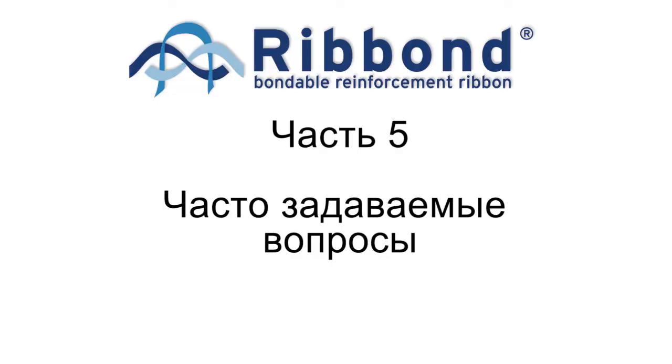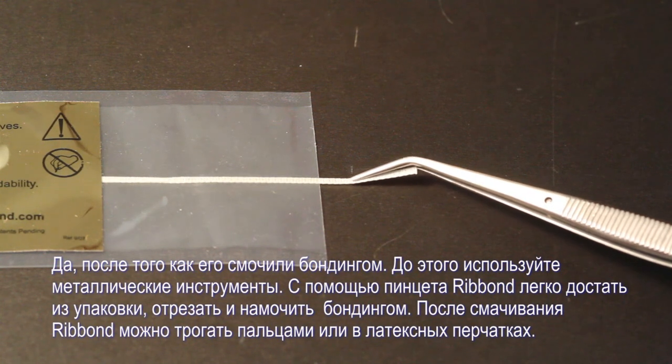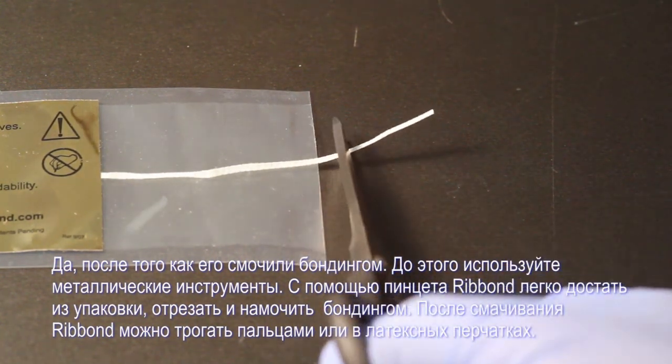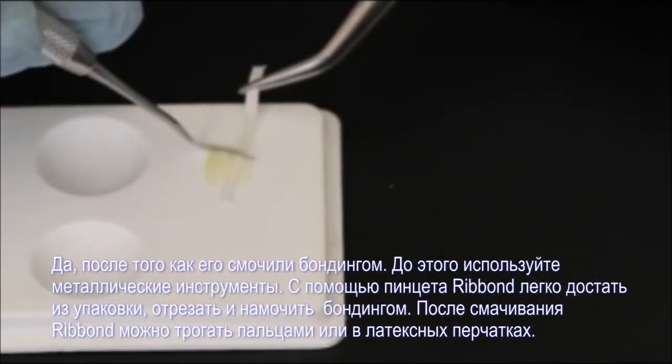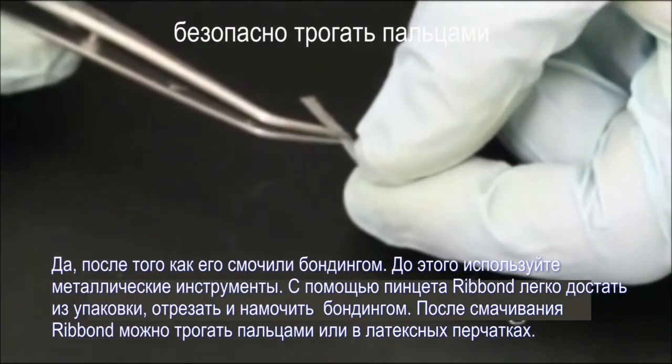Commonly asked questions: Can I touch Ribbon? Yes, after it is wetted with resin. Before it is wetted with resin, use metal instruments to manipulate the Ribbon. It takes no coordination to remove the Ribbon from its packaging with tweezers, cut it, and wet it with resin. Once it is wetted, you can touch the Ribbon with your fingers or latex gloves.